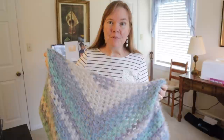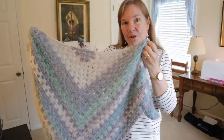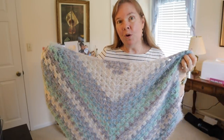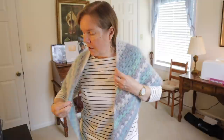Hi everybody, I'm Bonnie Barker with Bonnie Bae Crochet and today I want to show you something really fun. Whether you're a beginner, intermediate, or advanced crocheter, I'm calling this the easy beginner's granny square scarf or shawl. Depending on how many rows you decide to crochet, you can make a lovely shawl or a scarf.